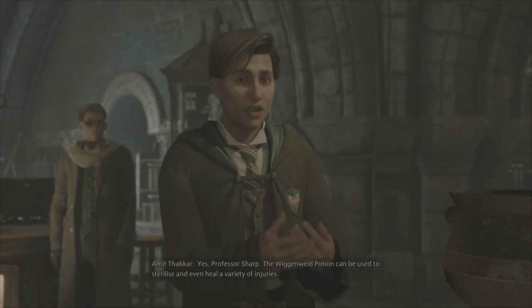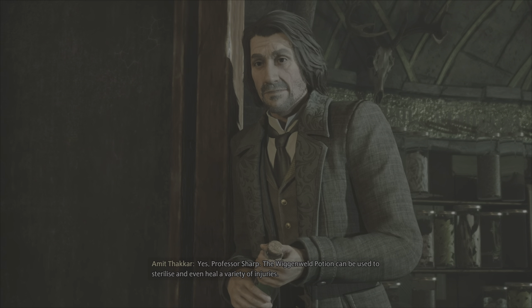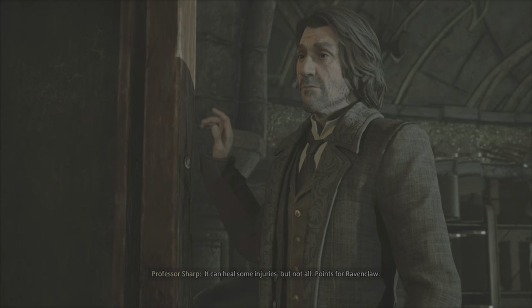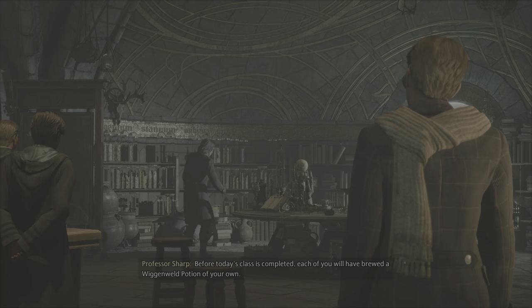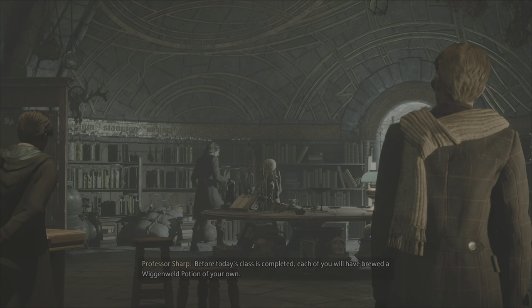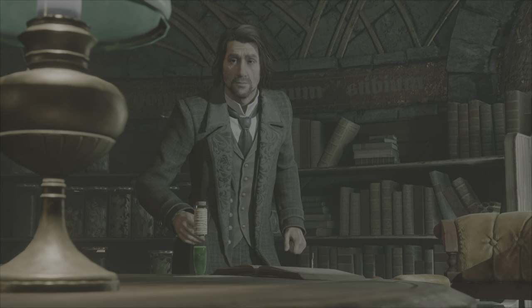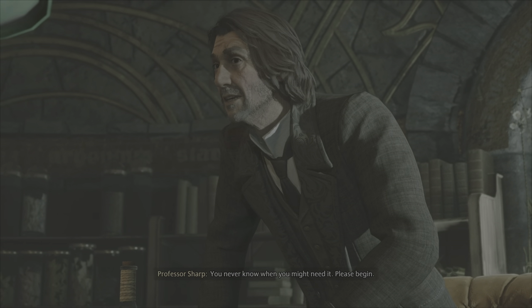Yes, Professor Sharp. The Wiganweld Potion can be used to sterilize and even heal a variety of injuries. It can heal some injuries, but not all. Points for Ravenclaw. Before today's class is completed, each of you will have brewed a Wiganweld Potion of your own. You never know when you might need it. Please begin.